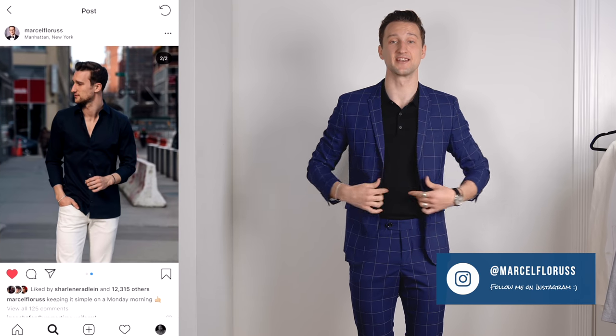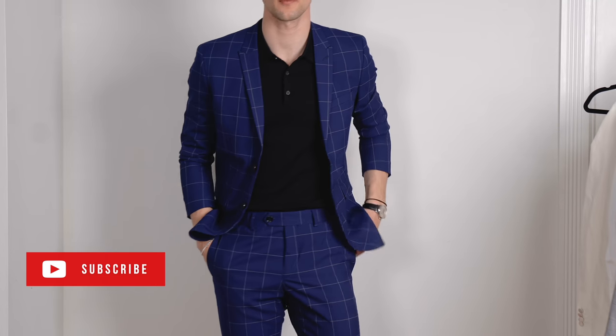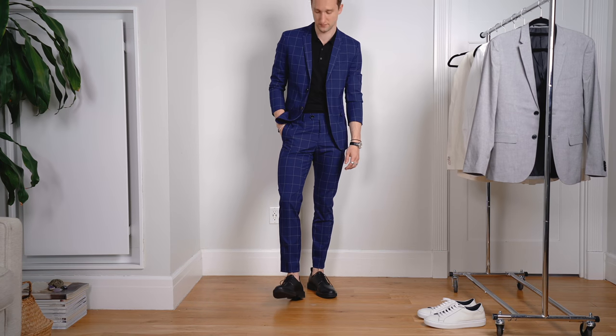Let's jump into the first look. I'm standing right here in a windowpane blue suit in a slim fit. This is not really a navy suit — it's spring, so you want to embrace color a little bit more. Maybe instead of a navy suit, you go for something that's a little bit more blue, like the base of this fabric. The white windowpane pattern is a really nice way to spruce the suit up and make it a little bit more fun and special.